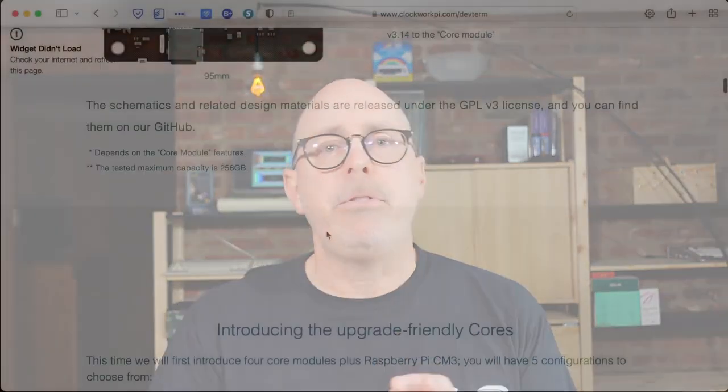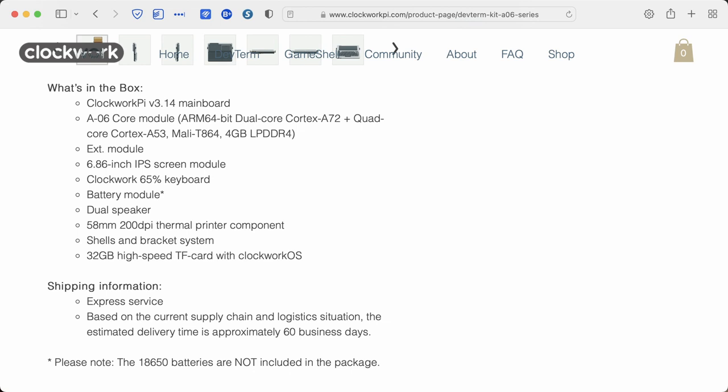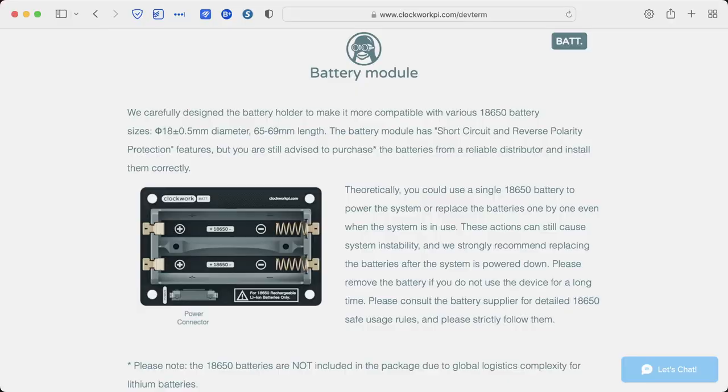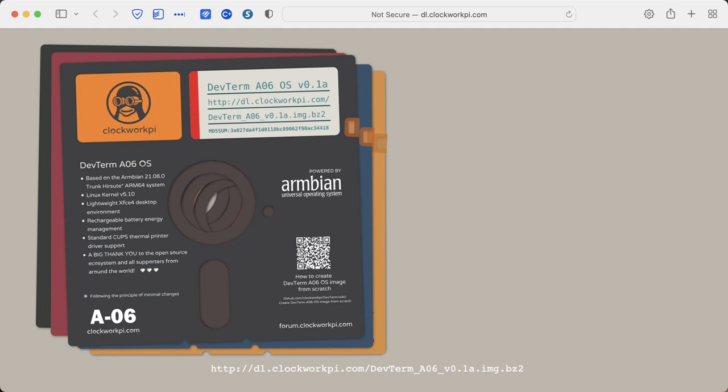As I mentioned, there are various models of the DevTerm and I was fortunate enough to be sent the A06. The specifications include the Clockwork Pi version 3.14 main board, the A06 core module — an ARM 64-bit dual-core Cortex-A72 plus quad-core Cortex-A53, Mali-T864, and 4 gigabytes of LPDDR4 RAM. That's a lot of horsepower. My version also includes the external module with additional ports, the 6.86-inch IPS screen module, the Clockwork 65% keyboard, battery module (batteries not included), dual speakers, 58-millimeter 200-dpi thermal printer component, shells and bracket system, and a 32-gigabyte SD card with the Clockwork operating system.